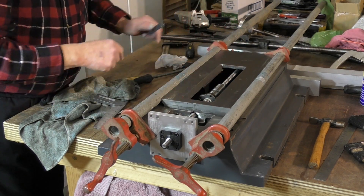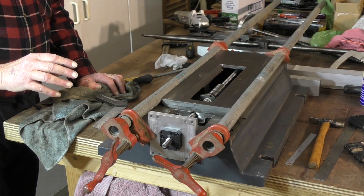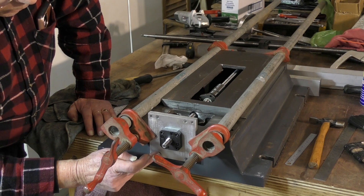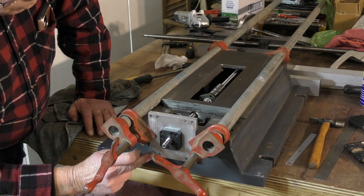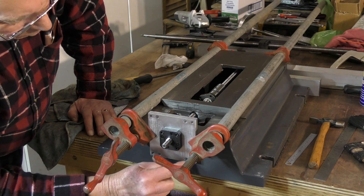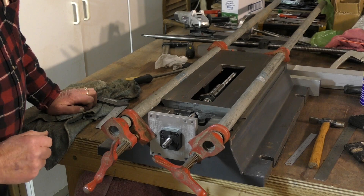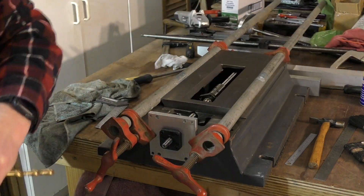Now you're parallel. I've got it clamped here because I've already drilled these holes out to accept the 8 millimeter cap edge screws I'm going to use. I'm going to get an 8 millimeter drill and transfer these two holes into this casting, then drill to tapping size and thread it. We're just after making a good center mark.